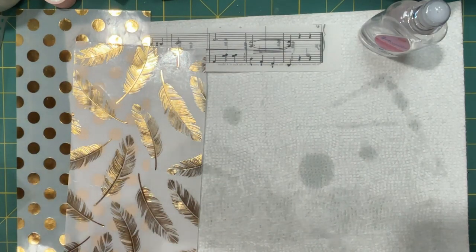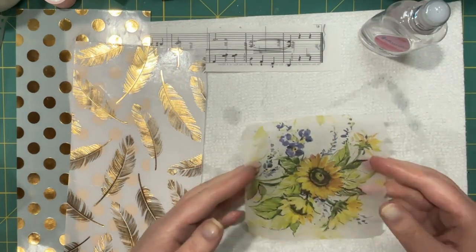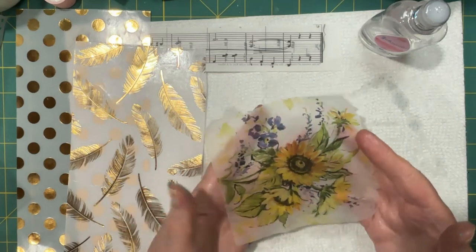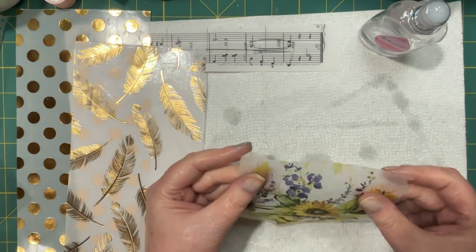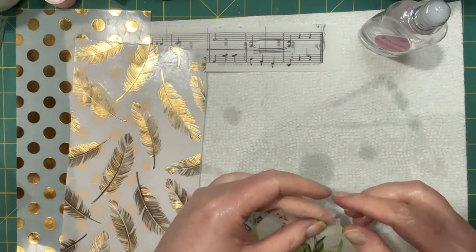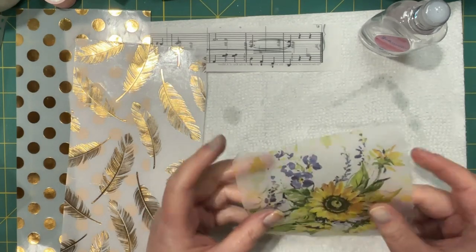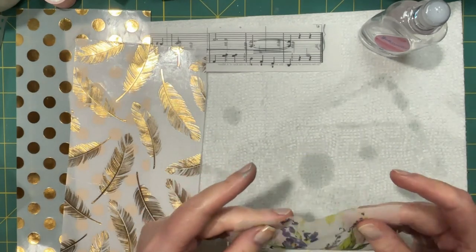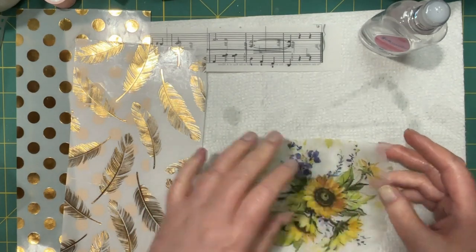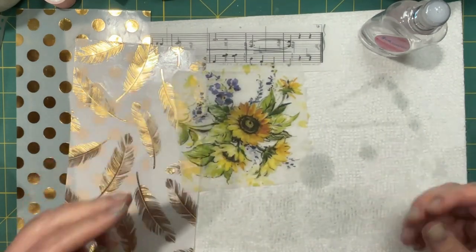I have a napkin I can show you — I did this one the other day. That's the sunflower one. You can probably see my hand through there — it's translucent. But I mean, it will tear. It feels kind of strong though. It's not flimsy or as weak as you'd think — it's not like you would put water on here and then it would fall apart. The oil acts differently on there.